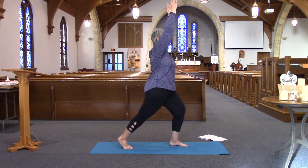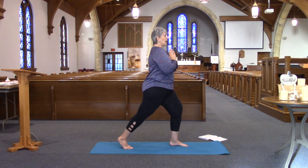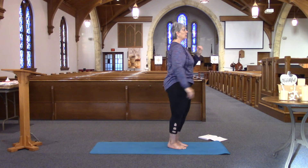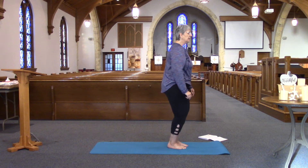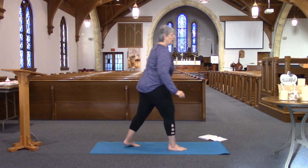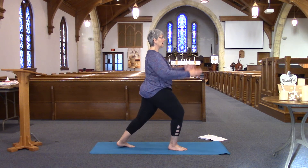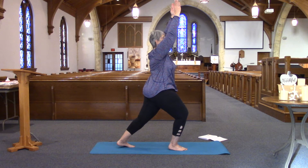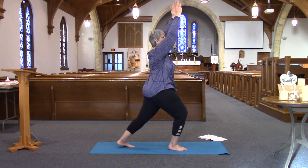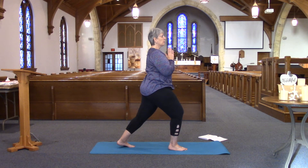It definitely feels different than warrior one. Bring your hands back to heart center and let your foot come forward again, and once again let yourself move a little bit. Bending into your knees, letting your left foot come back on the toes and right knee pointed forward. Hands come to heart center, and when you feel ready, arms go up — crescent warrior. Good job. Once again hands come to heart center, and step together.